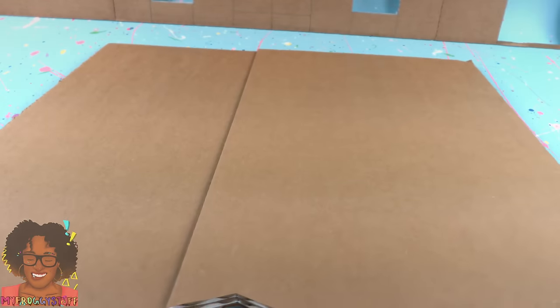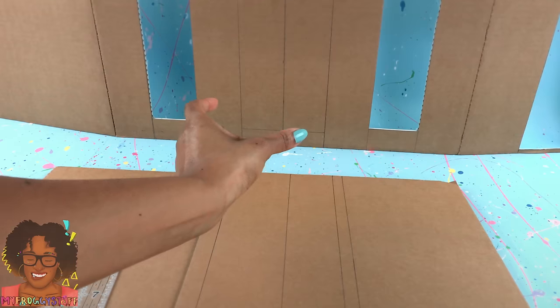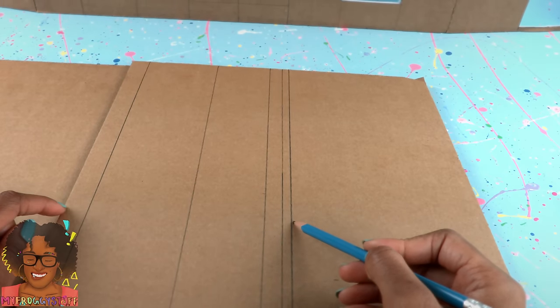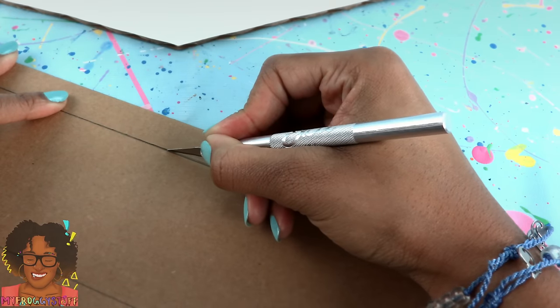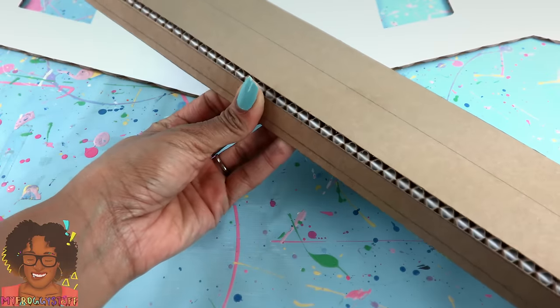Take leftover cardboard from the tri-fold and draw a rectangle to match the rectangle we drew in the center of the room, and I added three fourths of an inch on each side. Cut on the outer edge, trace the top of the room, score the lines on the sides that are three fourths of an inch so we can bend them.